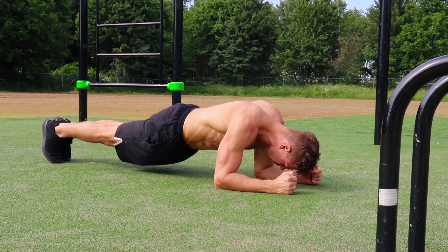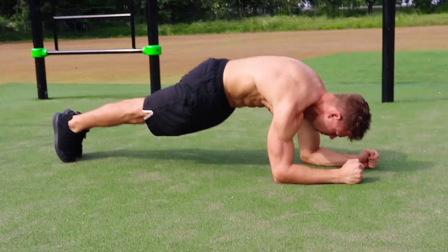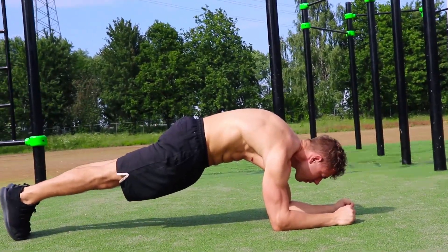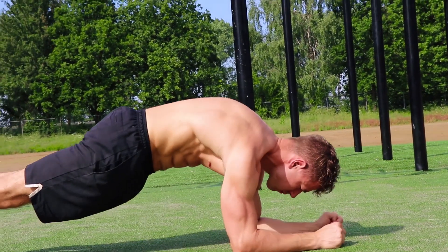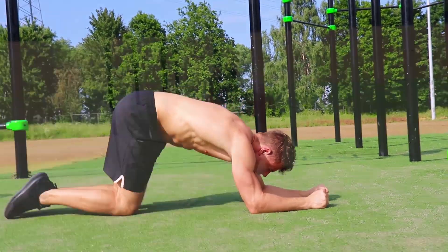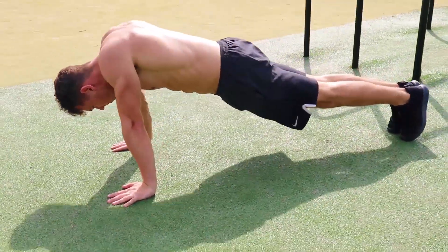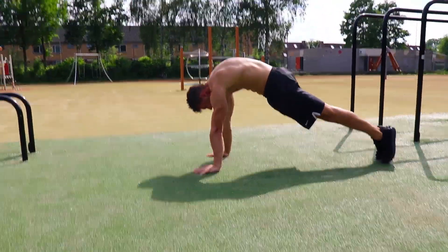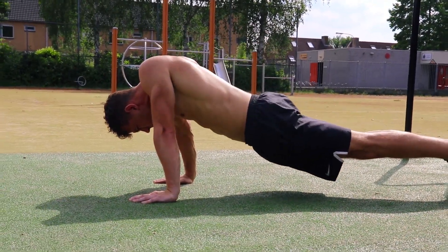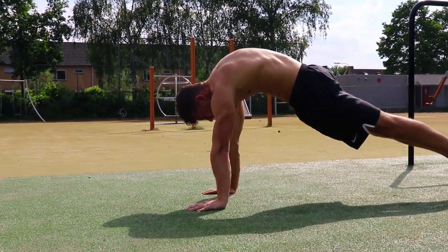The second exercise is the scapula push-up with your elbows on the ground and your feet on the ground. Here you wanna make exactly the same movements as the previous exercise — retract the scapula at the bottom and protract the scapula at the top. The third exercise is the full scapula push-up, so feet on the ground and hands on the ground. With this exercise, you wanna make sure that you keep your arms straight with your elbows locked, because you don't want to use the strength of your arms — it should be just your shoulders that are working here.